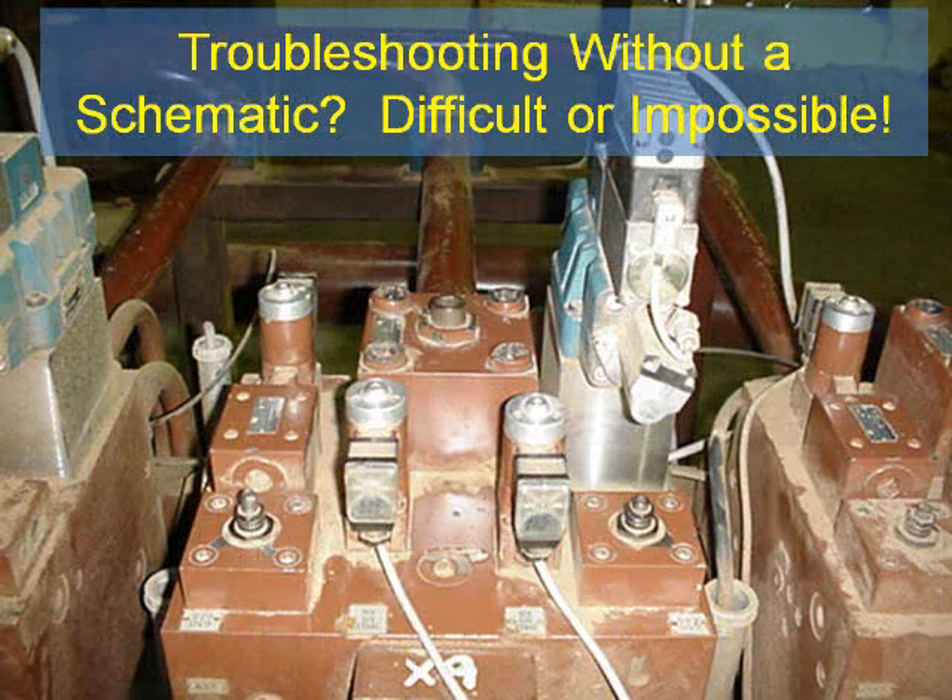Troubleshooting from the machine without a schematic can be difficult, if not impossible. This is particularly true when components are mounted in a manifold. There are no hydraulic lines to trace — all the lines are drilled through the manifold and not visible externally. Without a schematic, troubleshooting is little more than guesswork.